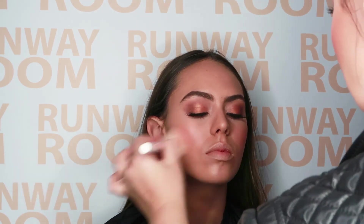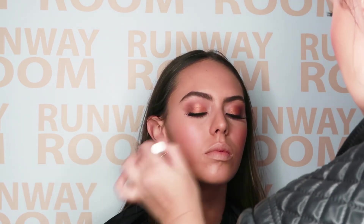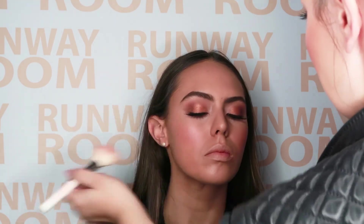Time to get your glow on. Start with Peach Punch and add color to the apples of the cheeks, followed by Vegas Sunset to contour and define for a little extra warmth. Apply this under the cheekbones, temples, and forehead for that beautiful defined look.